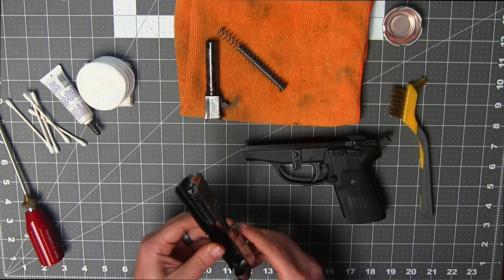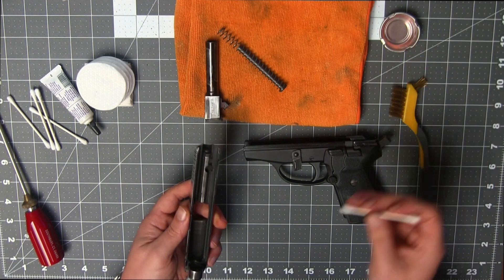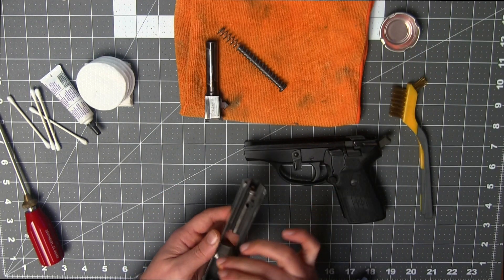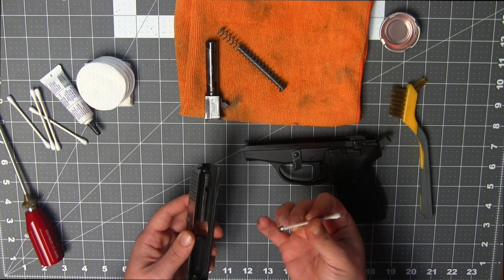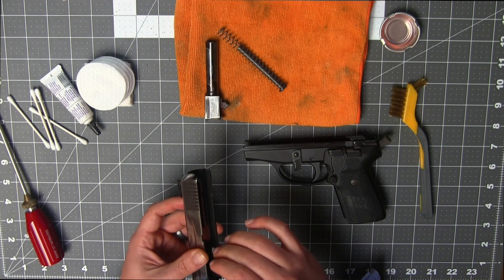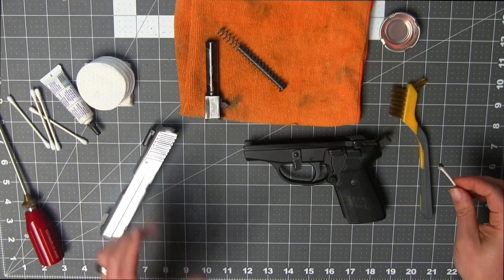At this point, you can turn your attention to the upper. Taking a Q-tip with a little bit of solvent cleaner, repeat the process. Pay attention to the rails — that's where most of your dirt is going to be. Set that aside again, letting it do its work.